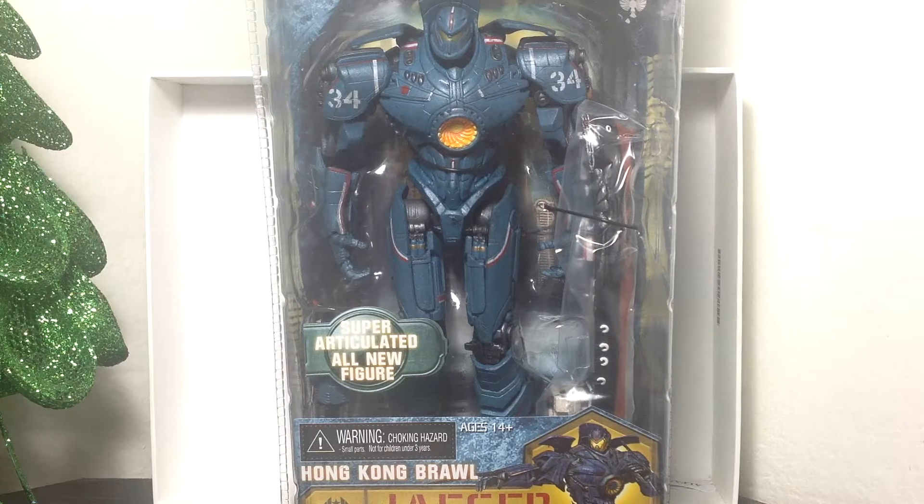Hey guys, Buckfut90 here coming to another action figure review. This time we're looking at the new Gypsy Danger Hong Kong Brawl.